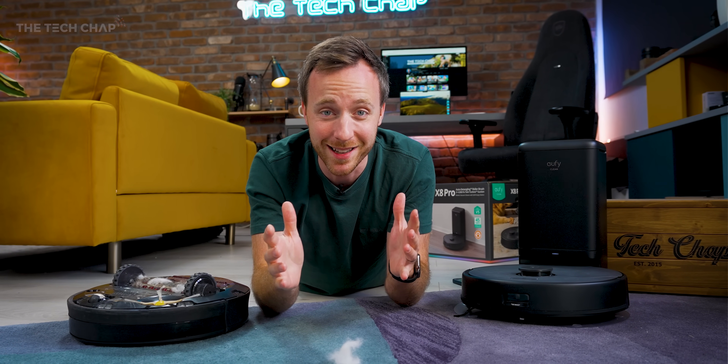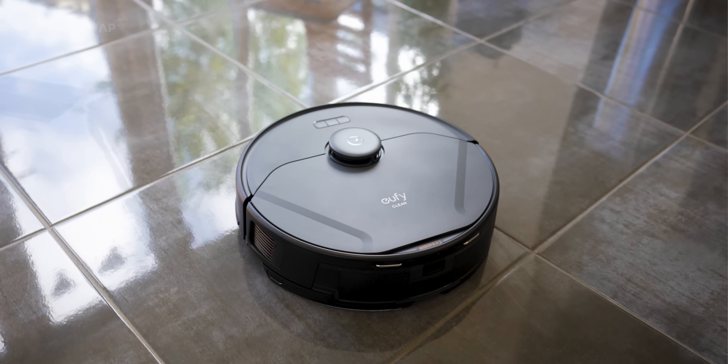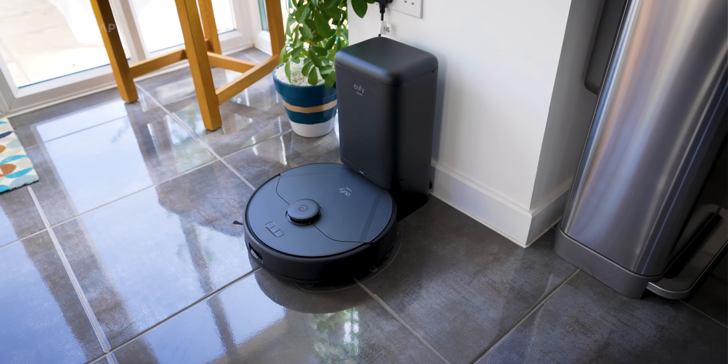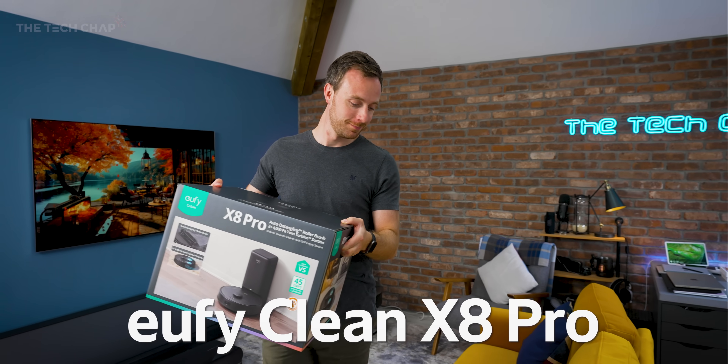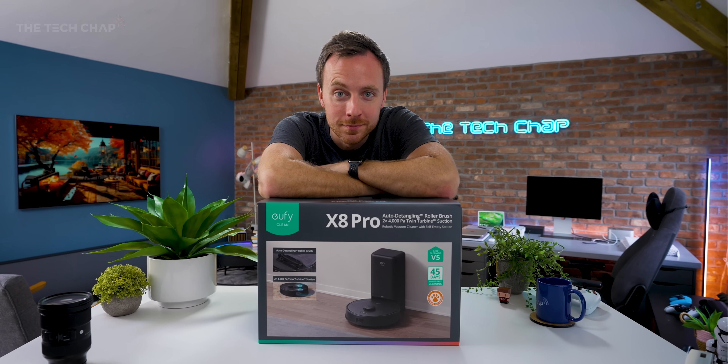The problem with most robot vacuum cleaners is either they're far too expensive or they're just a bit rubbish. There's not much of a middle ground with powerful vacuuming performance, floor mopping, decent navigation, and a self-emptying bin where it also doesn't cost a fortune. So when Eufy reached out with their new Clean X8 Pro, which offers all of that for a pretty reasonable price, I thought let's give it a go.